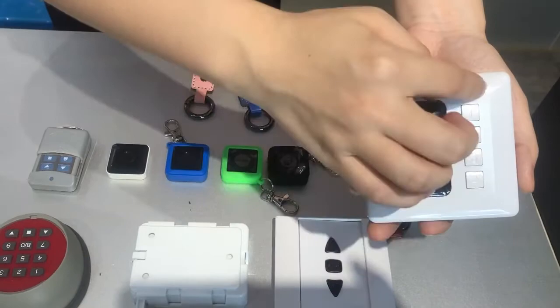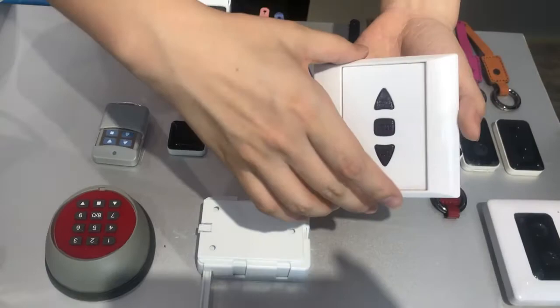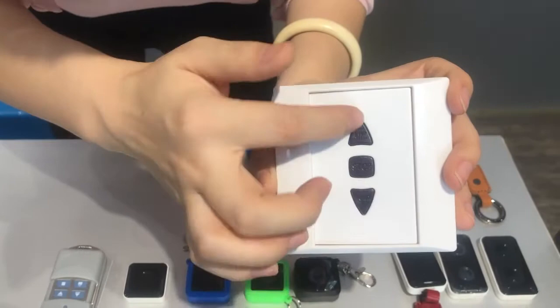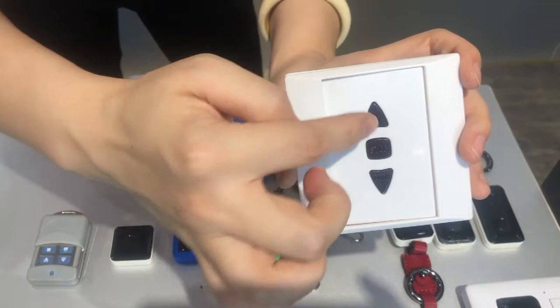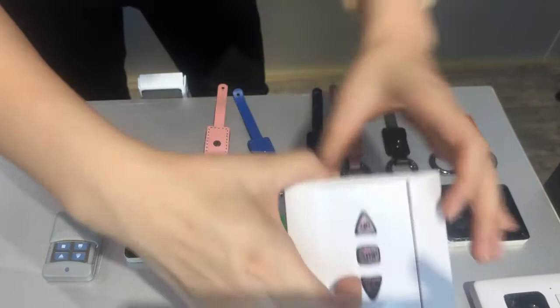This is the old version, but also very helpful. You can see up, stop, down, and the combination as well. For example, you press up and stop for the starting pin, and then the door will be activated. Then press up or down. So there is a hidden pin number function here as well.